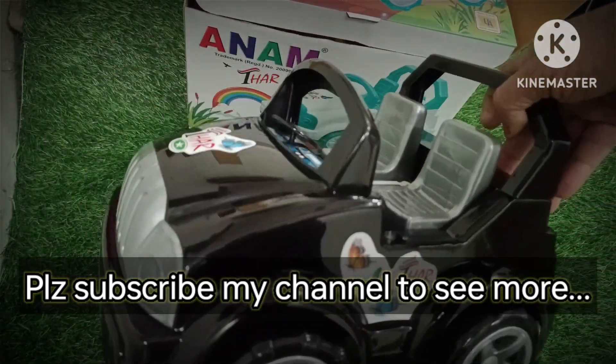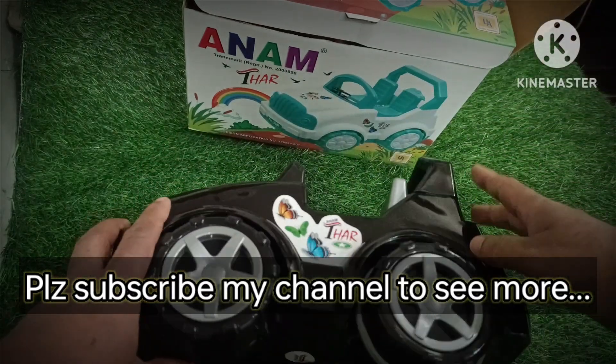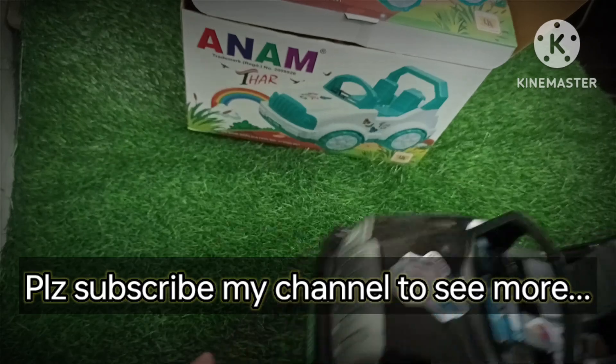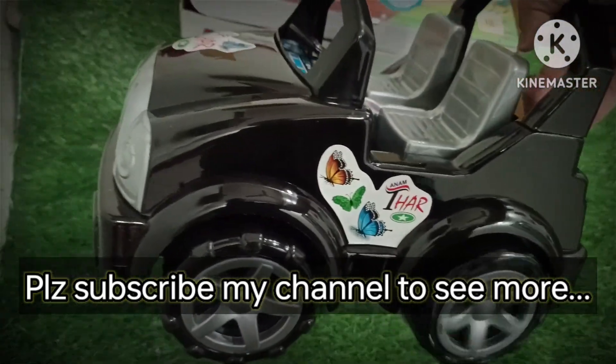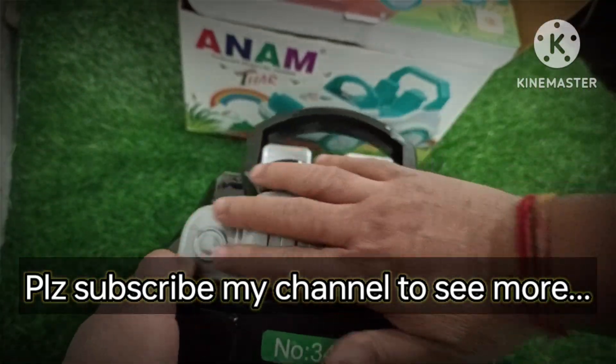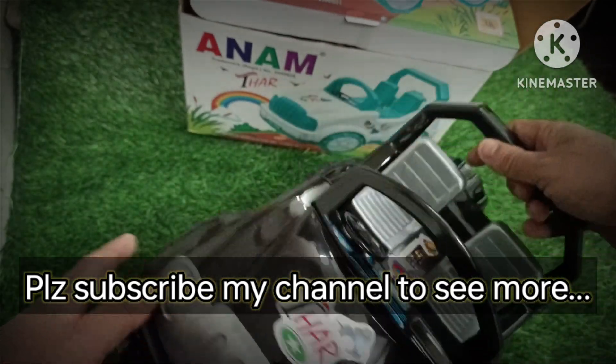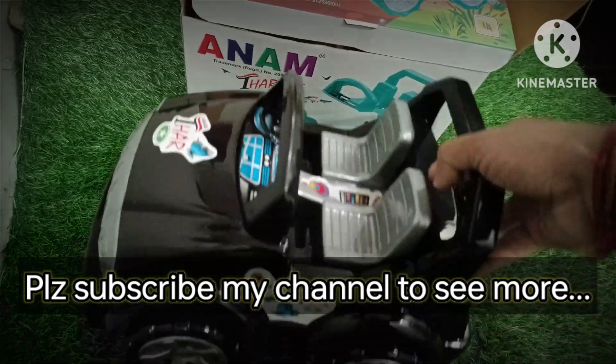Look at his wheels — they are very smooth. And here are the wheels of the wheel. The finishing, the design, color combinations, speakers — the seats are very big.